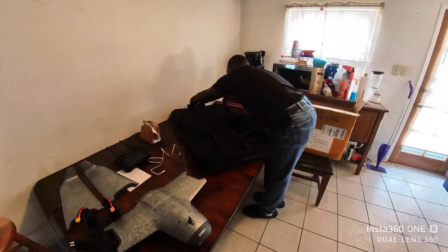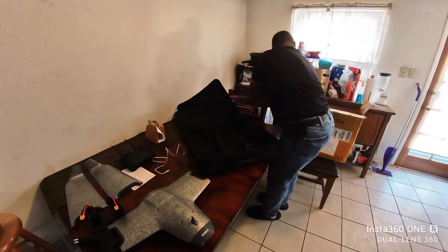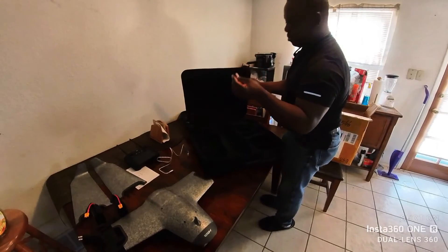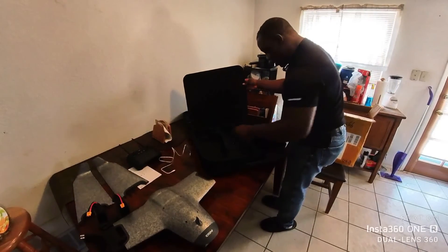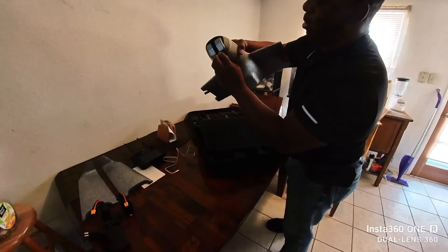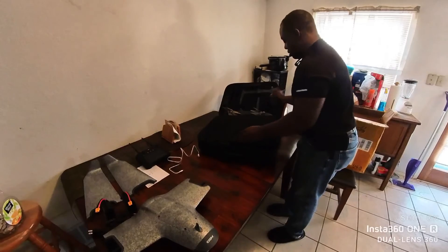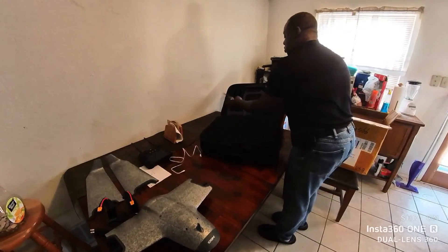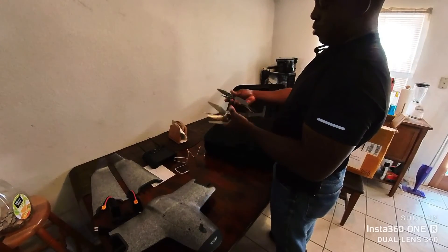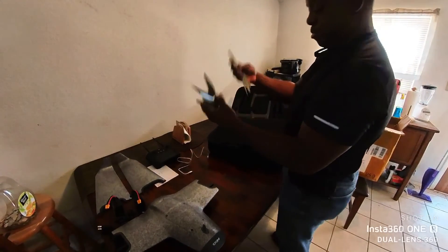The top lid — kind of smart the way they did this, though you probably should have made this piece a little stiffer. One piece of a strap. Camera lens cover — definitely good to have. The props: I have two sets, they're self-tightening props. That's one set, two sets. Pretty self-explanatory.